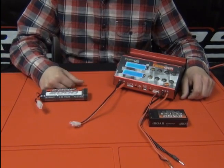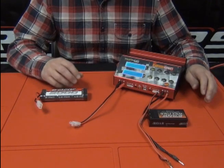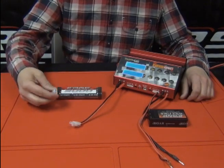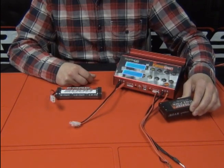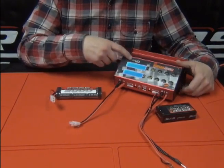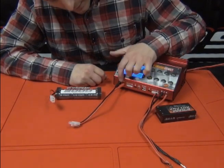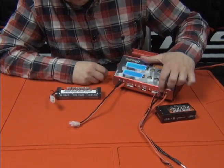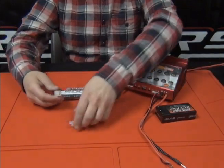The great thing about the Twin 400 is you can charge two different battery packs at the same time, and also two different chemistries. Here I have a nickel metal hydride 5000 pack with a Tamiya-style adapter and a 4000 2S LiPo pack — we can charge both from the same charger. Just pay attention to which channel you're using: channel one is on your left, channel two is on the far right.